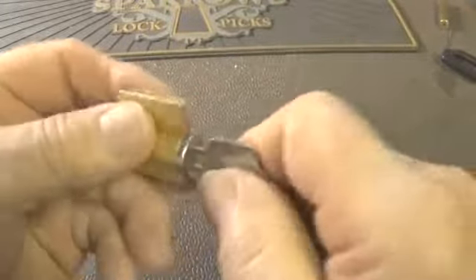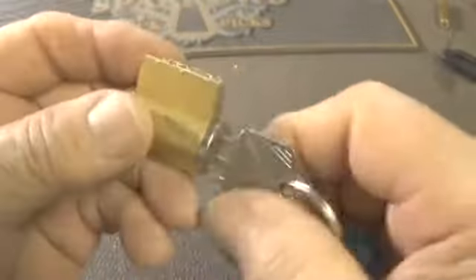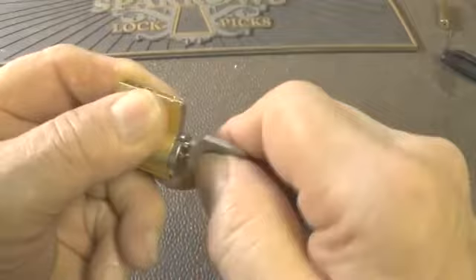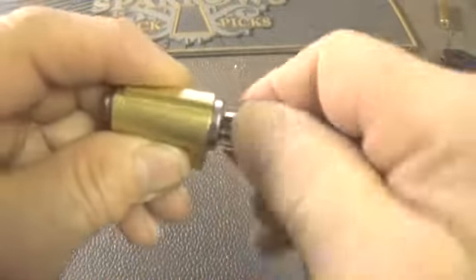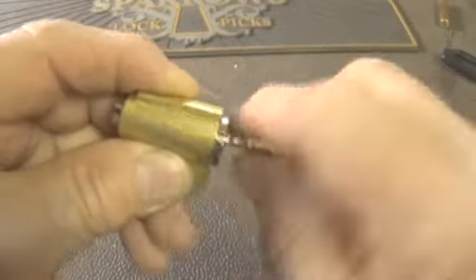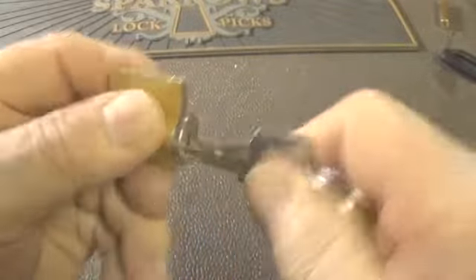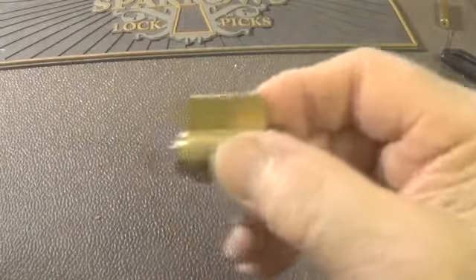Let's set that one to the side and do this easy one first - the one that's had threading in it, which makes it easier to pick. The key does work; it's got a little hang in it every once in a while. If we turn this upside down it's got more of a hang, which means it's got a very weak spring on one chamber.